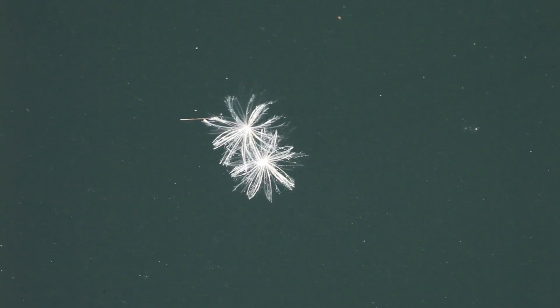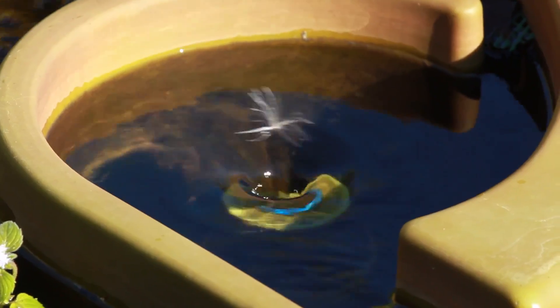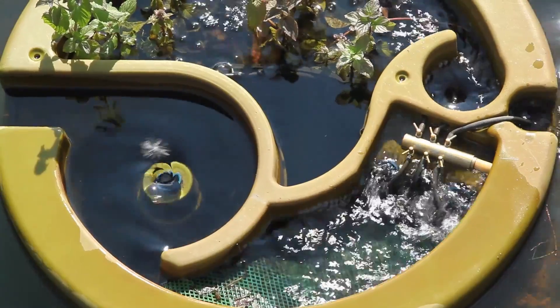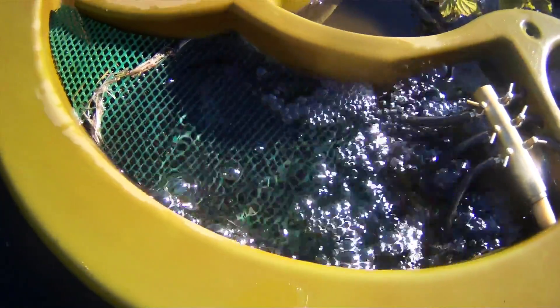Water is drawn in from the surface of the pool to remove floating debris like pollen and seeds. The spinning vortex separates out particles and sends them to the mesh filter.